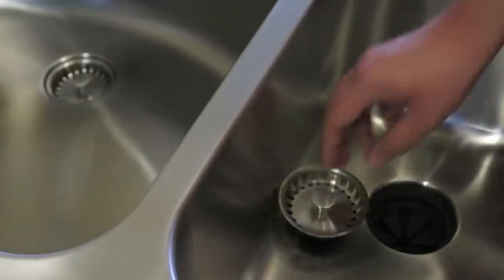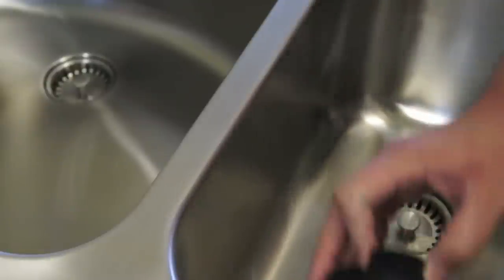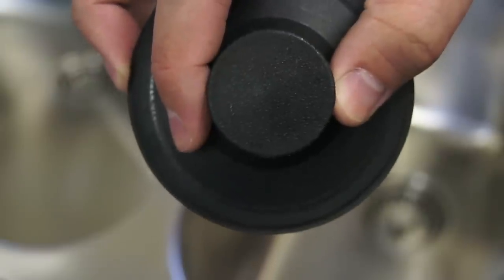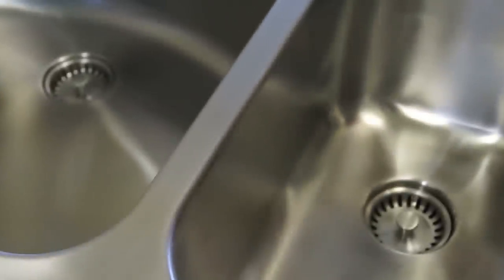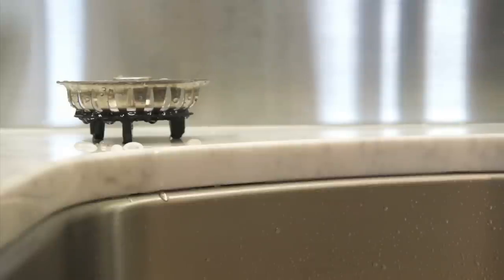The Permaclean Strainer Baskets also seal the splash guards. Eliminate that black plastic plug with a beautiful, smart, coordinated set. This coordinated set also eliminates the need to buy these clunky and obsolete drains that can cost up to $100 and are often chipping, flaking and rusting.